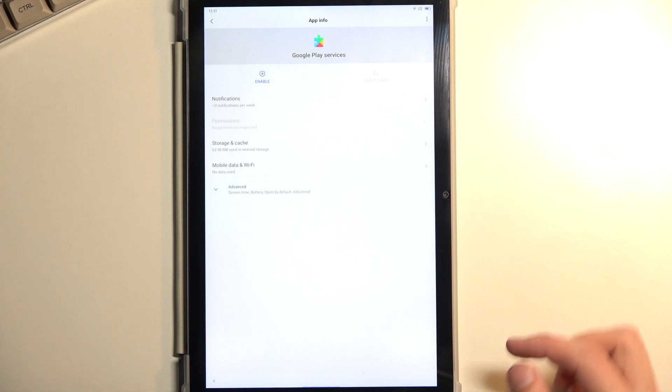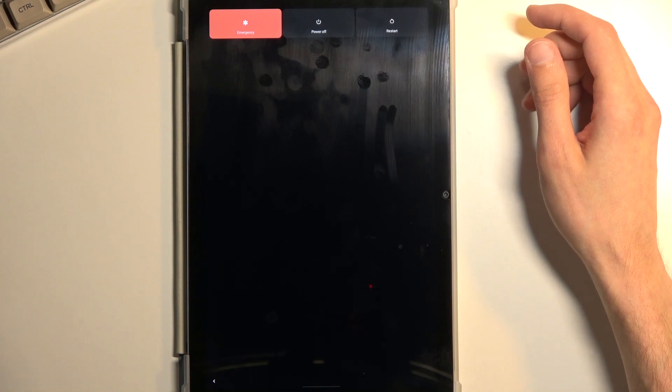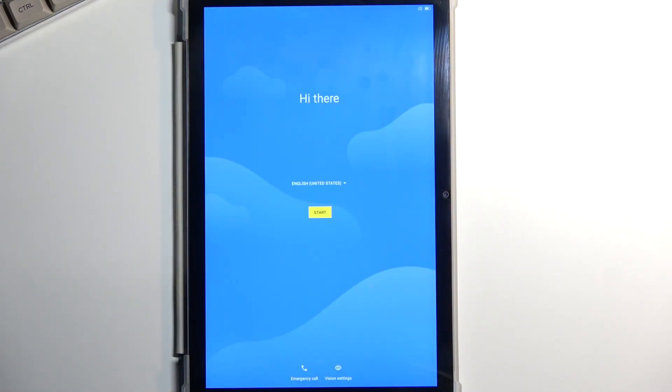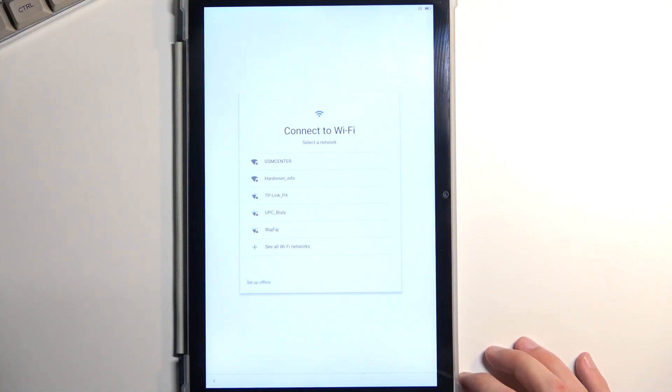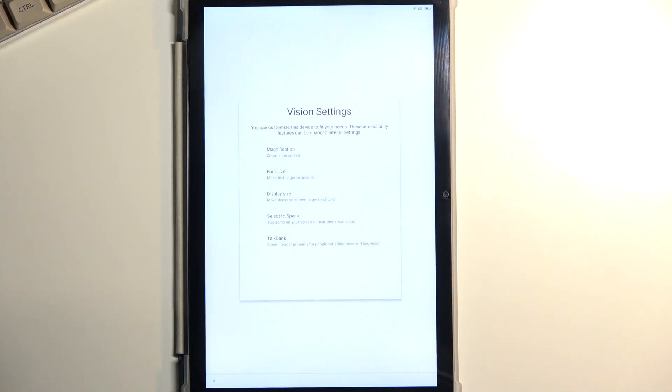Now we're going to hold the power button and select Restart. Once restarted, we're going to progress through the setup just a little bit — we're simply checking if our Wi-Fi connection page has the option to set it up offline. If it does, great, we can proceed. Back out and we will repeat most of those steps. What we want to do now is re-enable Google Play Services.